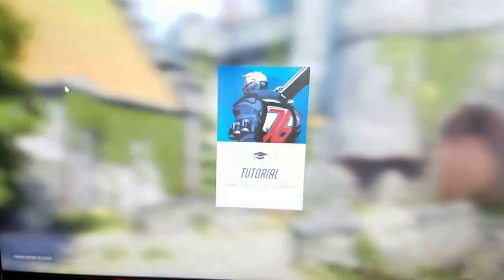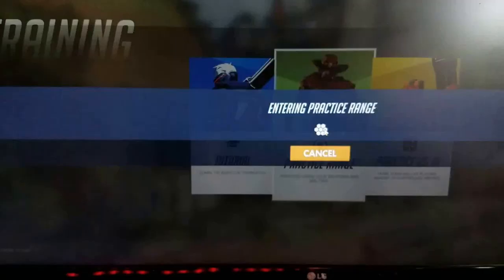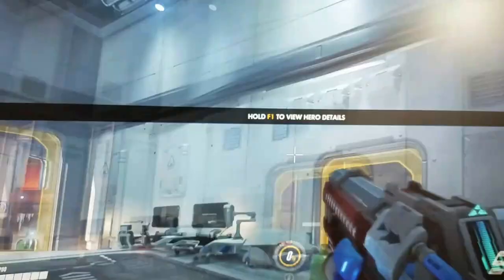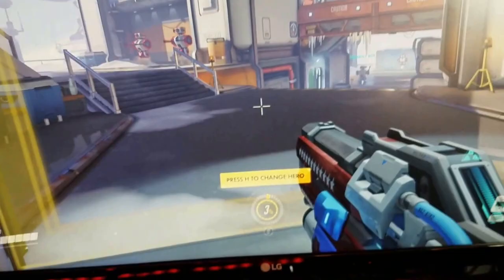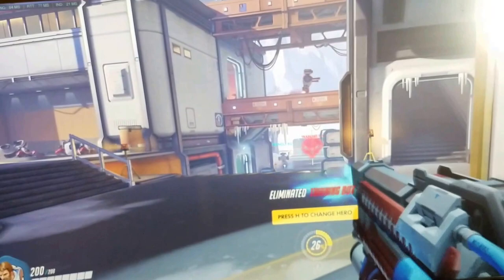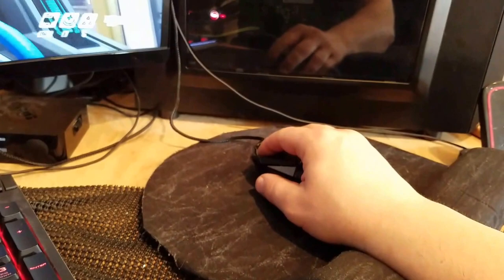We'll play some practice range so I can test it while holding my phone. I picked Soldier as usual. The mouse seems completely fine — side buttons work, everything works as it should. Moving to the range, left click works great. That's me clicking — so that's how you fix your mouse: just use some clear tape, open it up, it'll take roughly 15 to 30 minutes depending on your skill level.